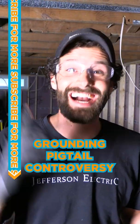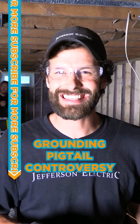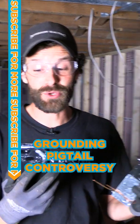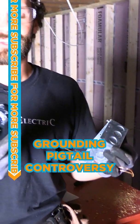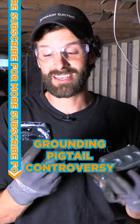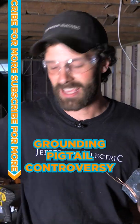Time for Electrician Controversy 250.148C. What does it say and what does it mean? Metal boxes — a connection used for no other purpose — shall be made between the metal box and the equipment grounding conductor or conductors in accordance with 250.8.